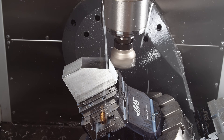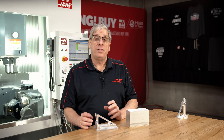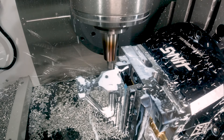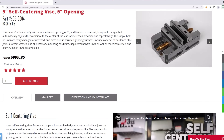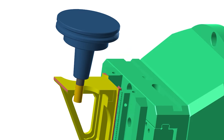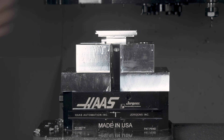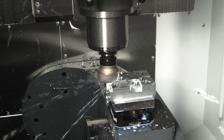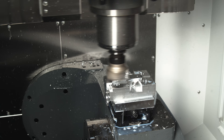I like using these jaws with the 45-degree relief angle because they hold very securely and use very little stock to grip. The dovetail clamps on one-eighth of an inch or 3.18 millimeters. The drawback is that cutting tools will come very close to these hard jaws, so I have to be careful. I've downloaded the 3D models for the vise and jaws into the CAM system to verify that my cutters and tool holders won't hit them. Cutting the sixth side is relatively straightforward — just face the stock off the bottom and chamfer the sharp edges.